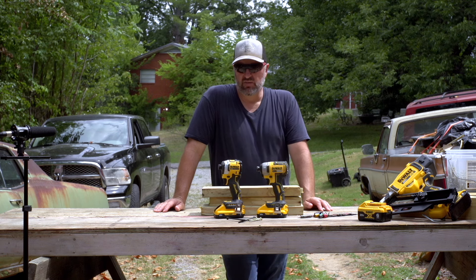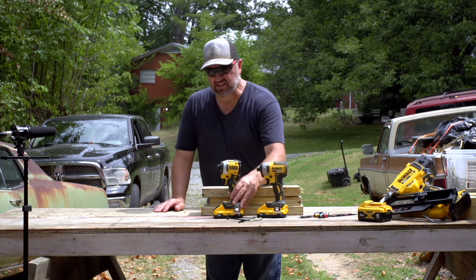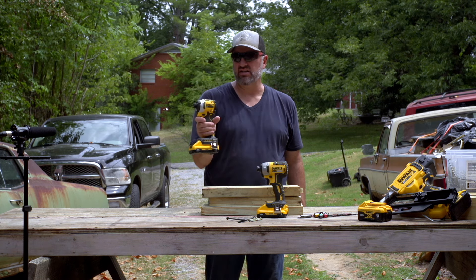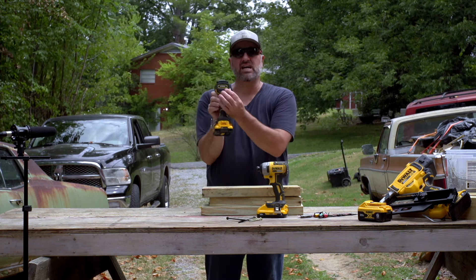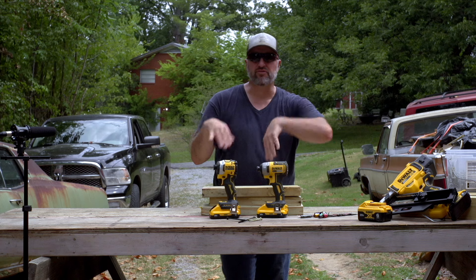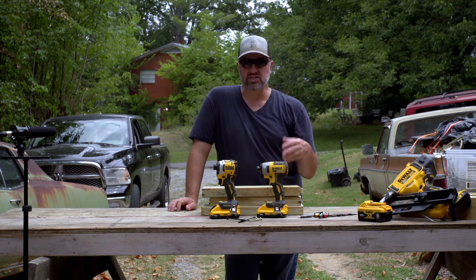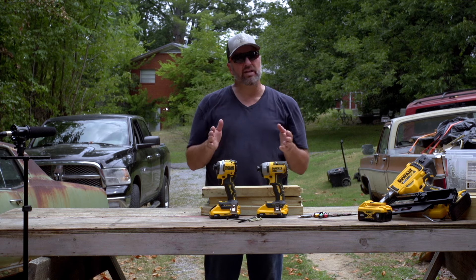I recently got the Atomic series — it says 'Atomic' right on the back. I wanted to show the main difference between the two. We're going to run some three-inch screws and then some lags to show the power difference between them.